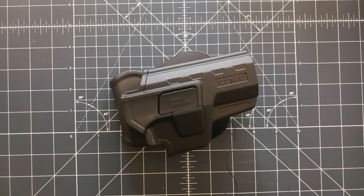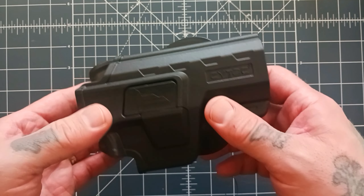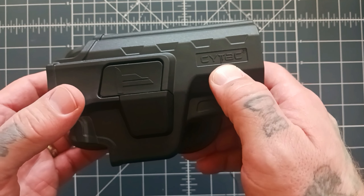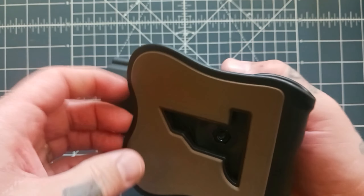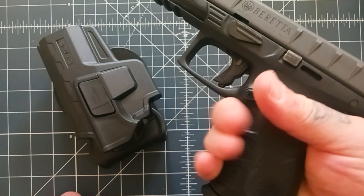Howdy y'all, back with a real quick holster video. I picked this up — this is the Cytax outside the waistband paddle holster for my Beretta APX.